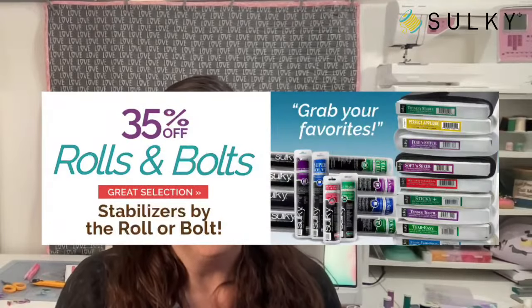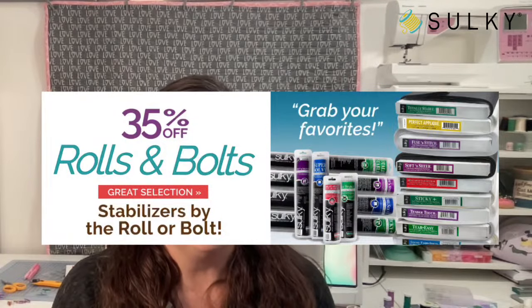If you use one type of stabilizer a lot, definitely grab it by the bolt, especially with this crazy sale. It doesn't happen very often — all rolls and bolts, 35% off. So this is a big deal. Check it out.